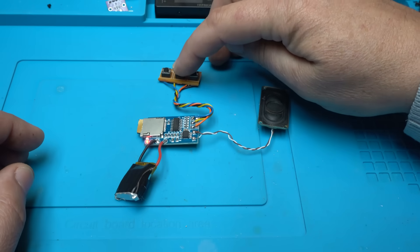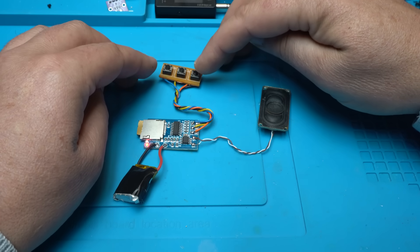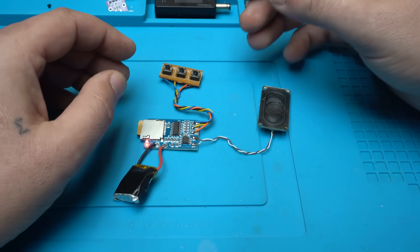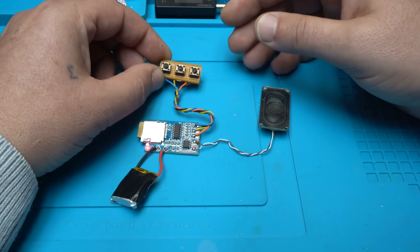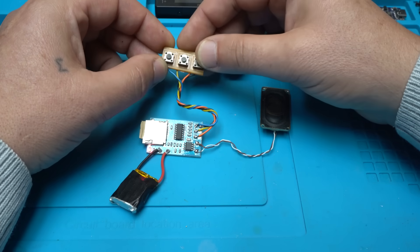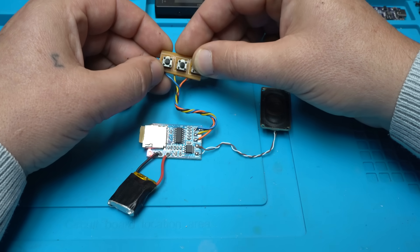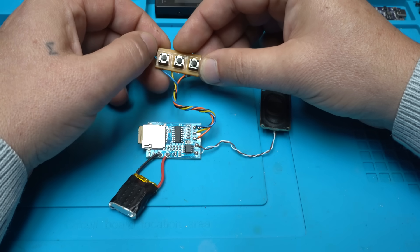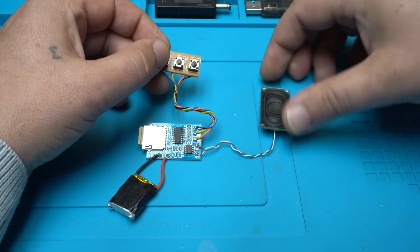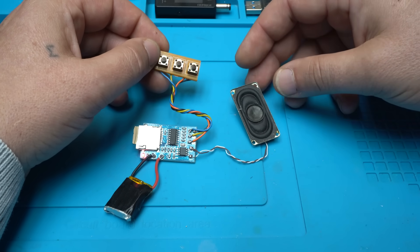Yes, it's working — play/pause. Next track. By the way, these are my boring MP3 test songs — sorry, I'm careful with copyright strikes. Let's try volume down. Yes, volume up. Previous track. Yes! Beautiful, this is working very nice and smooth.